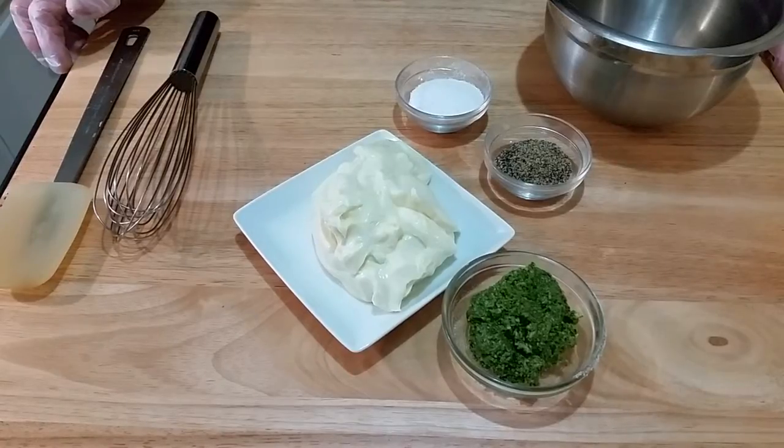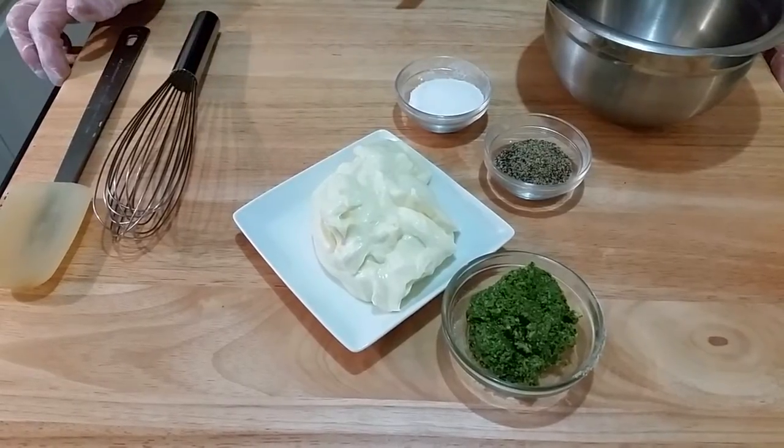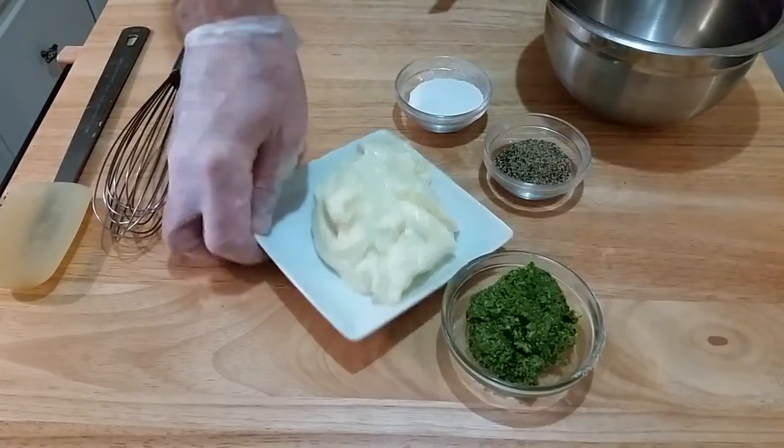What you will need for this pesto aioli is one cup heavy duty mayonnaise, quarter cup of pesto, kosher salt, and black pepper. Let's place everything into the bowl and mix to combine.